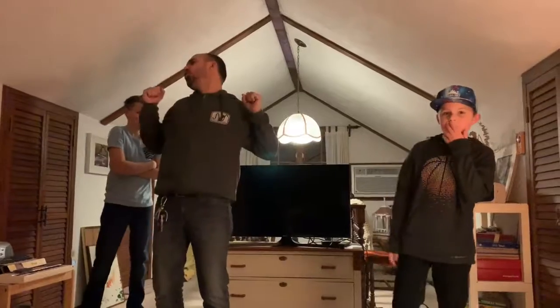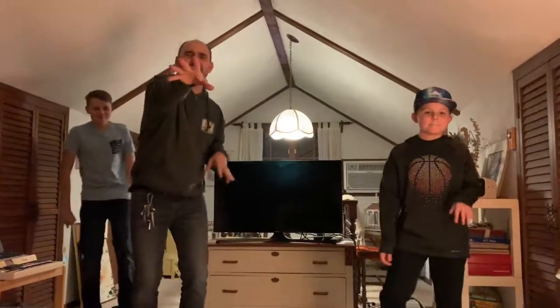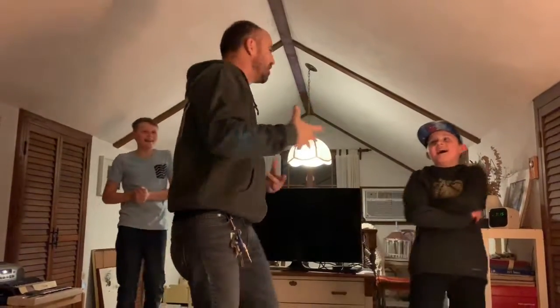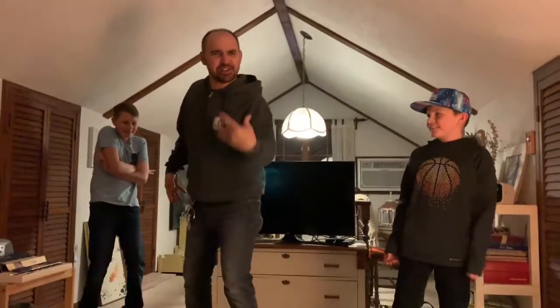Welcome to John's Exercise Dance Party! Woo! Alright, we're going to show y'all some dances here. This one right here is called — what's the first one we're going to do? The floss! The floss! You ready to see the floss?